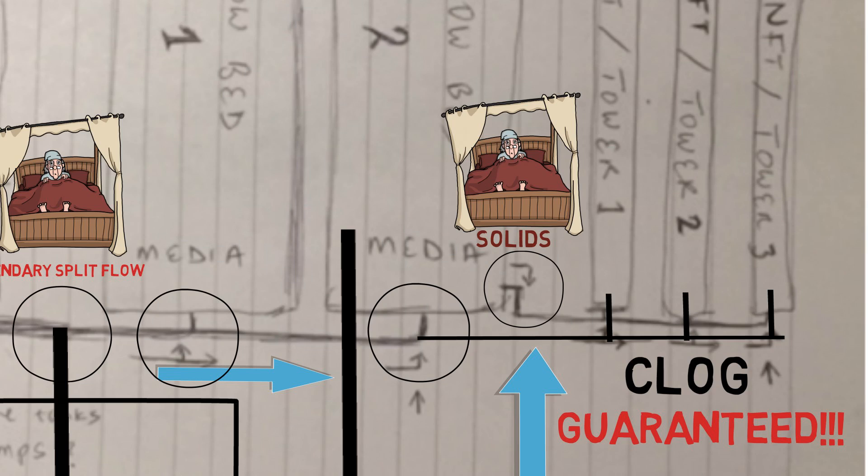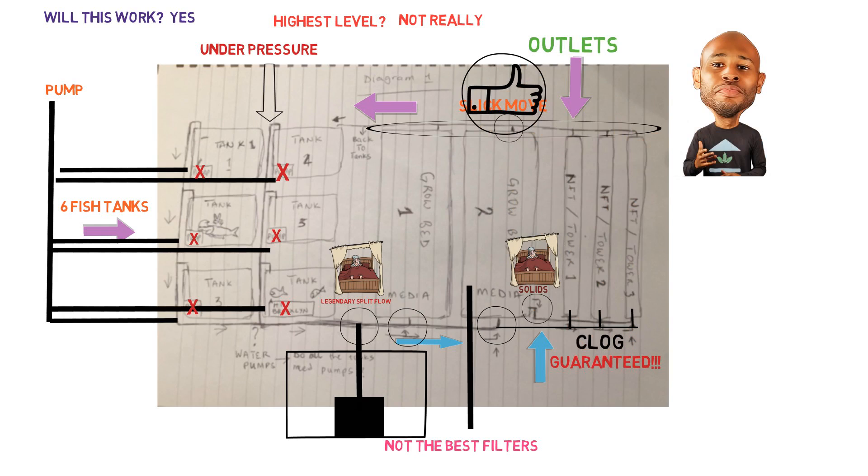From there we can come to the outlet — I would keep it the same. The outlets connecting all the grow systems: you have the right idea, as long as that pipe is large enough to accommodate all the gravity-fed water coming in. From there, these outlets would go back to our sump tank. We wouldn't connect them to the fish tank — we connect them right back to the sump tank. And that will be the end of that portion.